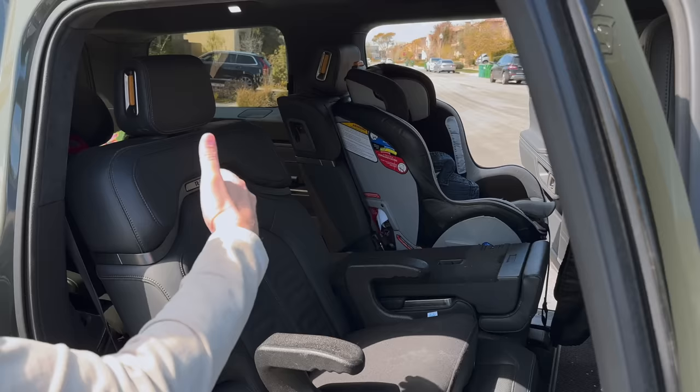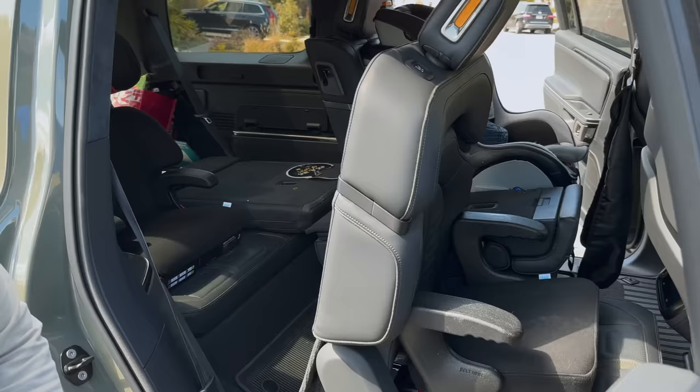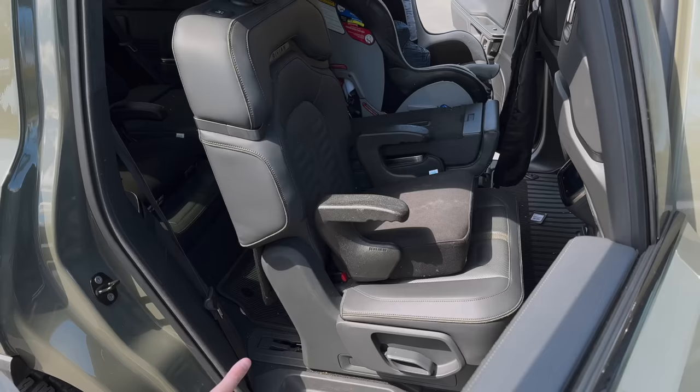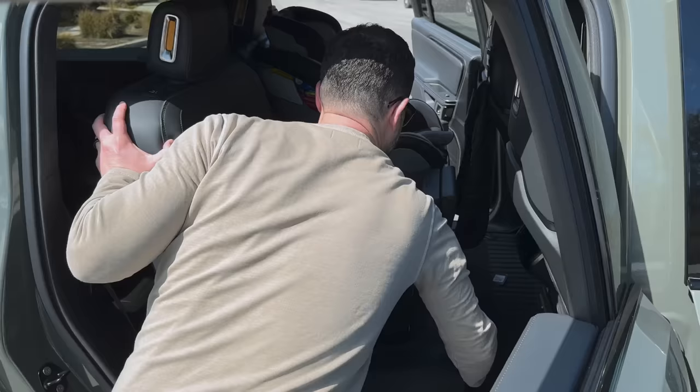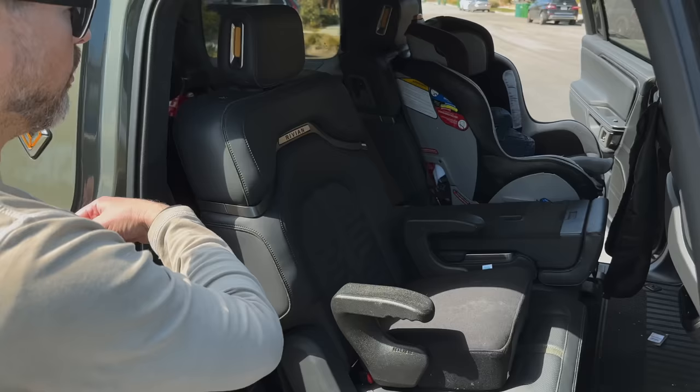To get to the third row, there's a button right here — you push it and the seat slides forward so you can get in really easily. But when you want to push the seat back, you'd figure it would go right back to where it was. This is a very weird design thing: if you push it back, the seat back is straight up and not back where it was. So you have to come through and manually adjust it, which is really annoying — that's why my son crawls through the middle to get to the back.